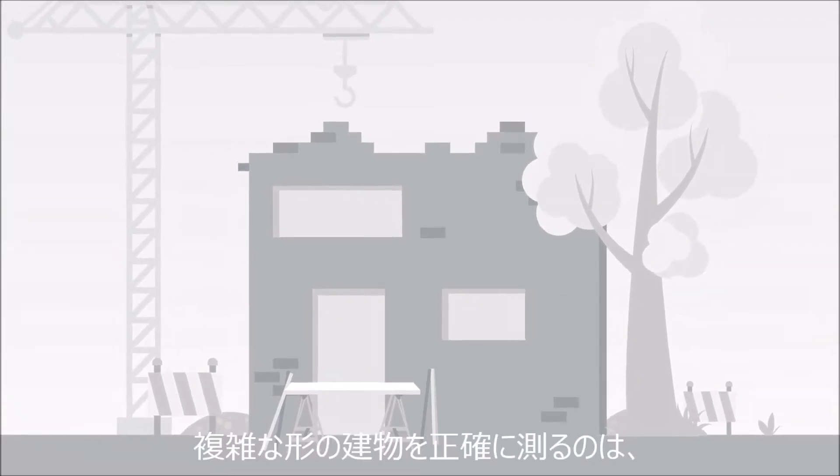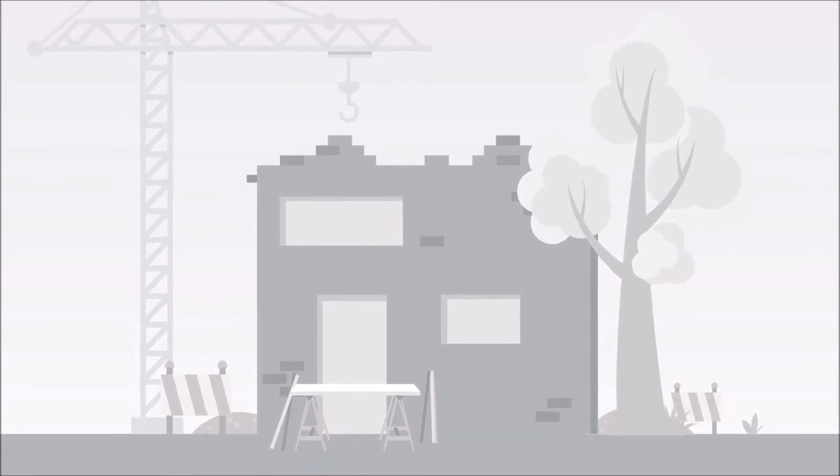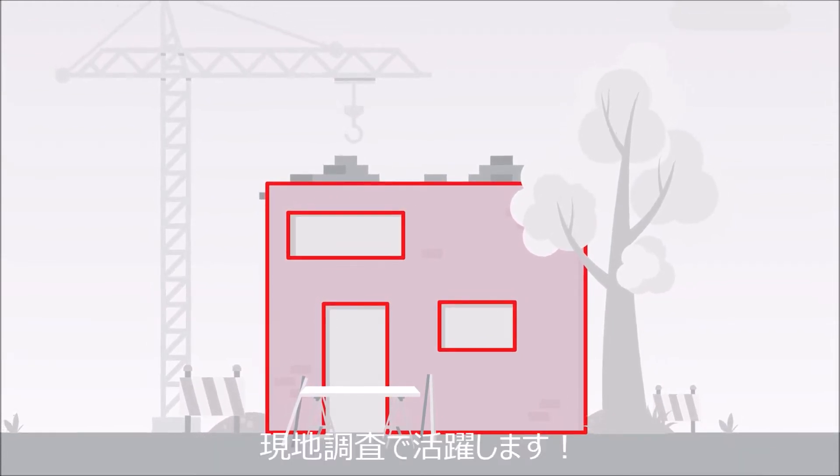Creating precise plans on complex construction sites can be a challenging task. The Disto X4, in combination with the Disto Plan app's facade measurement function, makes this easier.